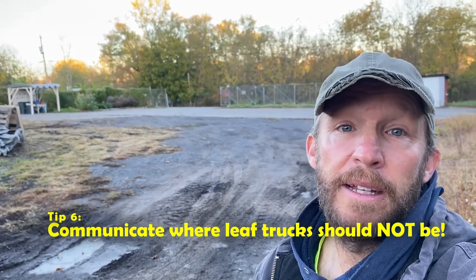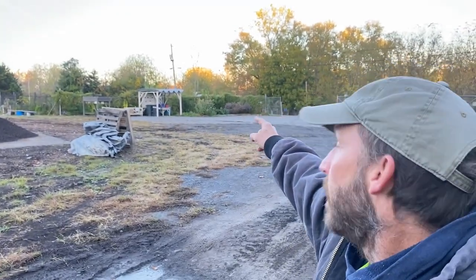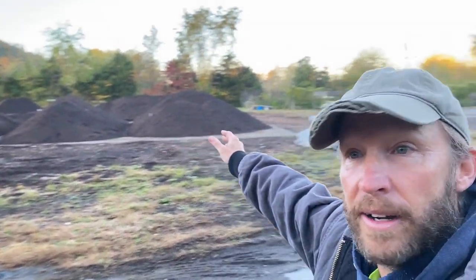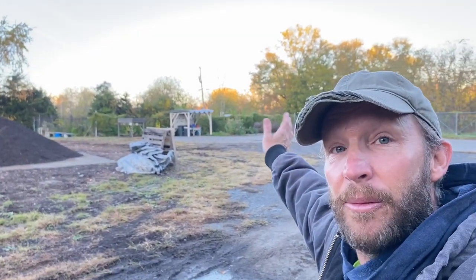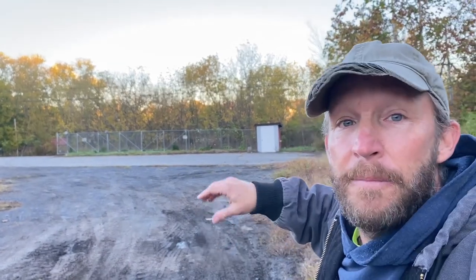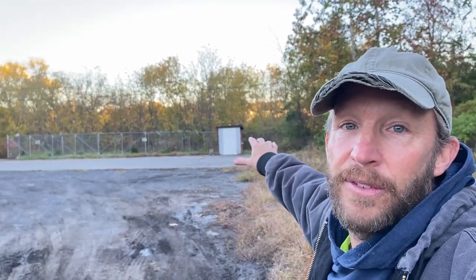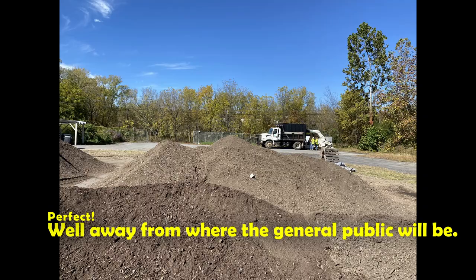Tip number six: we've talked mainly about where the trucks should go, but equally important is where they should not go. When the trucks come in, this whole area on this side — you can see the food scraps drop-off area and our product for sale — the leaf trucks should not be in this area because the general public is there and you don't want any accidents. One year a leaf truck actually bumped into that little shed over there. So I make sure the leaf trucks come in where they have to detach their vacuuming unit — that's fine over here — but they don't park or drive in this area, and you need to be clear with your city about that too.